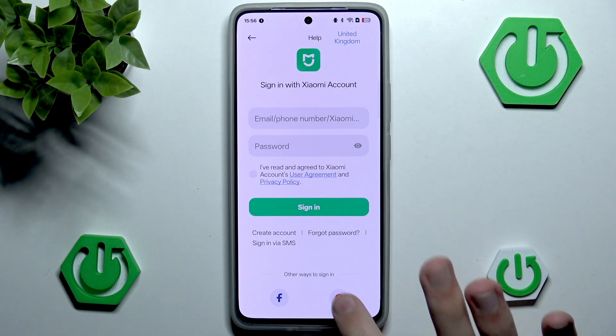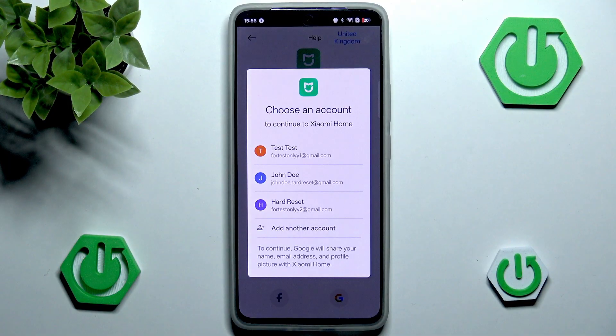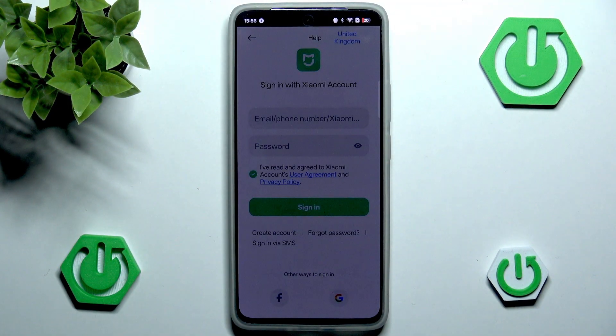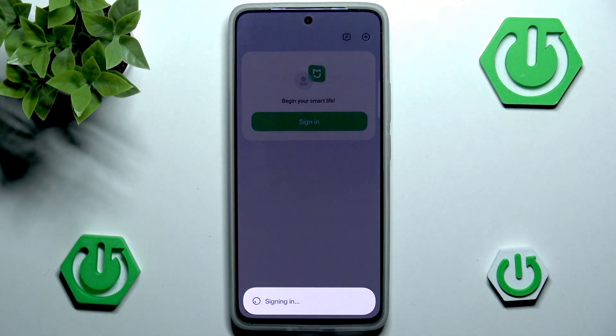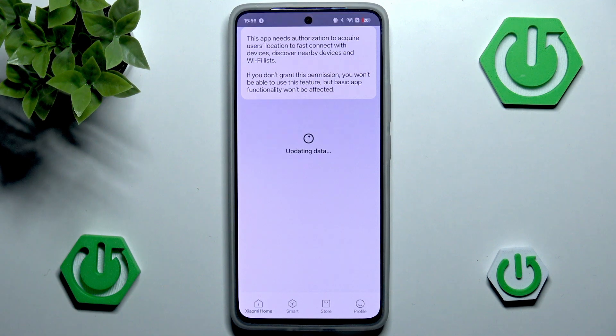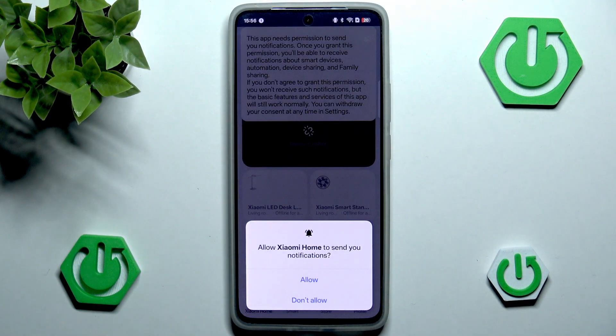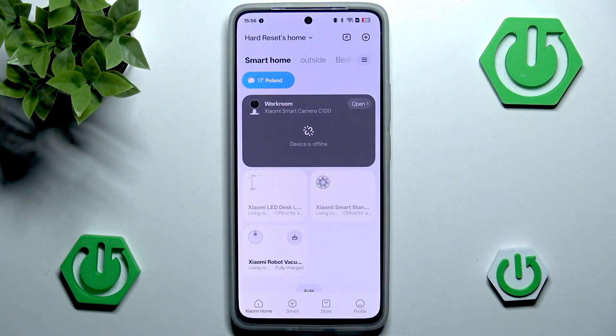I'm personally going to choose sign in with Google. Of course we need to agree to a couple of things, and I'll choose my Google account to log in to my Xiaomi account. It's completely up to you how you log in, but unfortunately there seems to be no workaround for not logging in while also using the camera. I'll now grant a bunch of permissions.